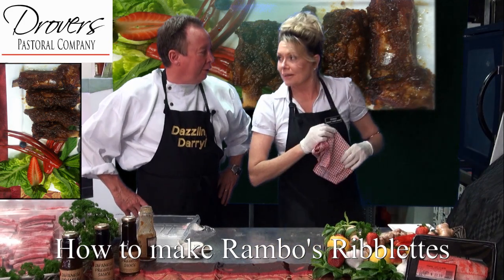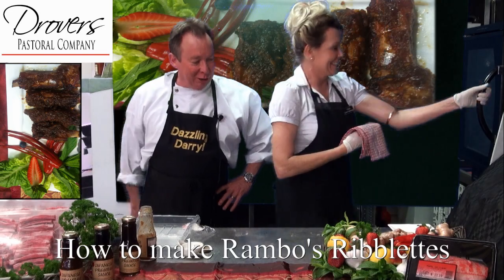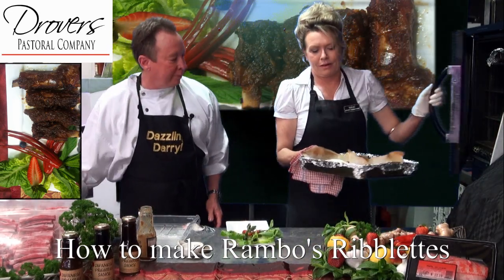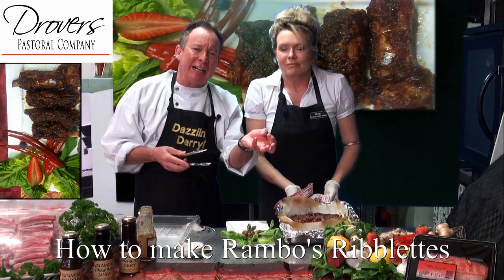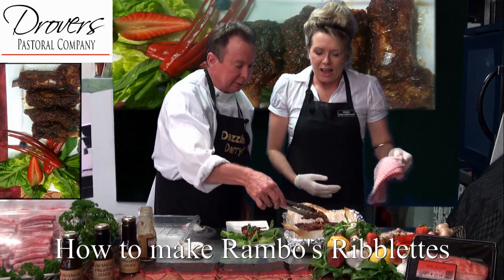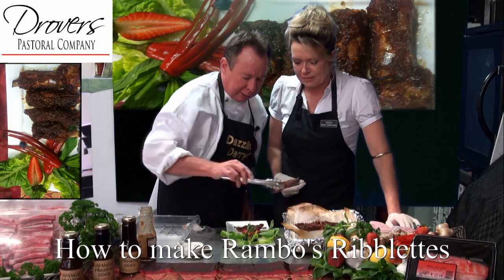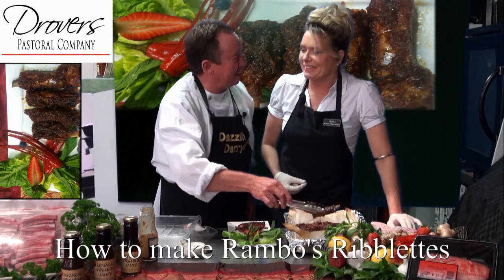Okay, the one I prepared earlier — let's bring it out. Let's get into this. Oh Darrell, beautiful — oh look at that! They glisten, they look really tender. The aroma is beautiful. And the kids would love this. Oh they would — I think the big kids would love this too. Oh absolutely. Wow, this is real rib-tickling stuff, isn't it?